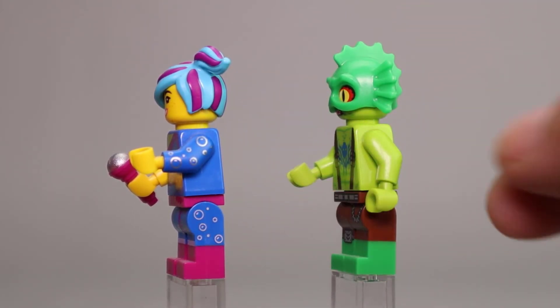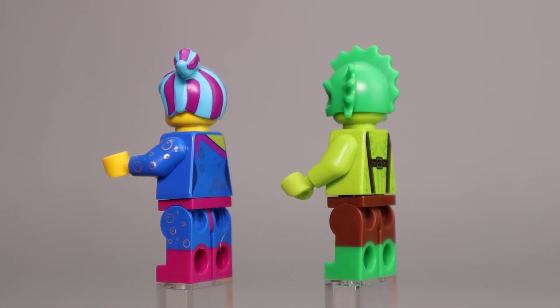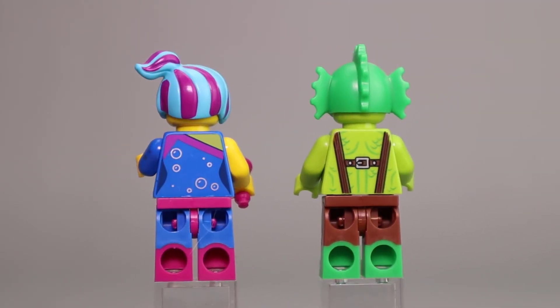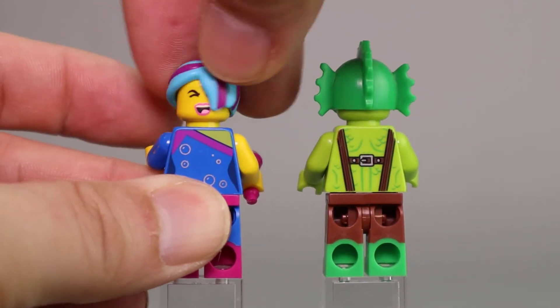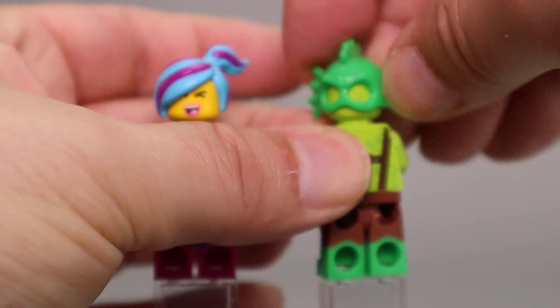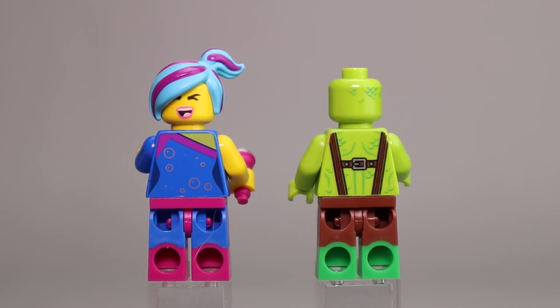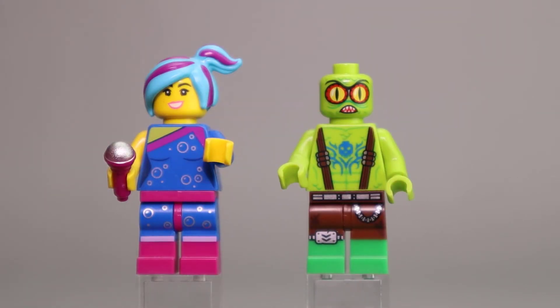Swamp Creature also has some nice printing with silver accents and a belt. I like the printing on the torso with blue printing and suspenders. The headpiece is very nice. Lucy has one blue arm with printing along the side of her leg. No printing on the side of the Swamp Creature, but you do see the nice dual molding on his legs and the big ears that stick out from his headpiece. The back continues his suspenders with extra little detailing. Lucy looks like she's singing, and I like how the hair covers one of her eyes. No alternate face on the Swamp Creature, but there is some scaling on the back of his head. Taking the headpiece off, you get a better look at the printing with the great big eyes for the Swamp Creature.